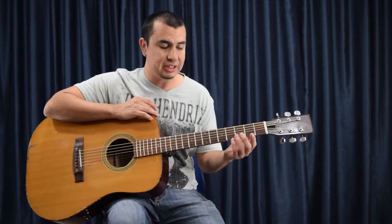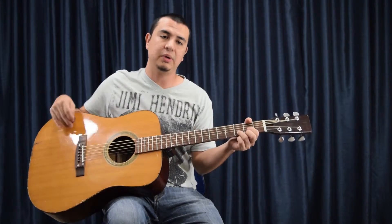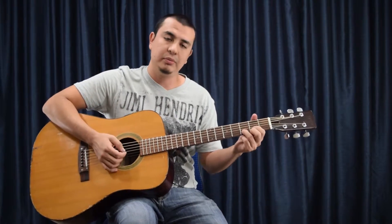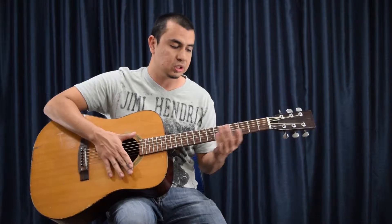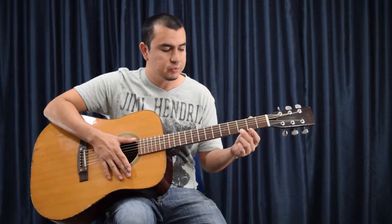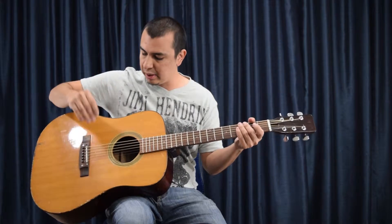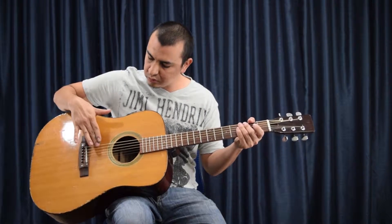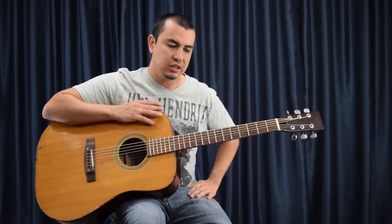If you notice any discoloration or rust on strings, you're going to notice them probably in the spots where you play the most. For me, I play the D major and G major a lot on this acoustic guitar, so I see a lot of corrosion, black grime, or discoloration usually on those frets. You'll sometimes see them on the sixth and fifth strings, sometimes on the first string as well, depending on where you rest your hand.